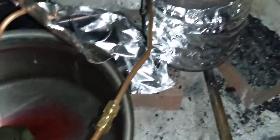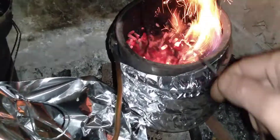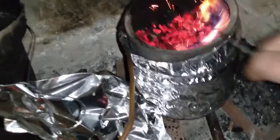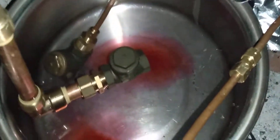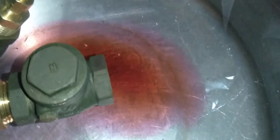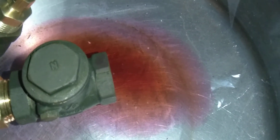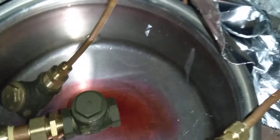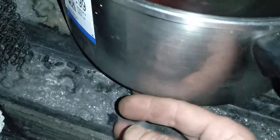It doesn't require a huge fire to keep it going either — just some coals. You can definitely feel the temperature difference between here and here.